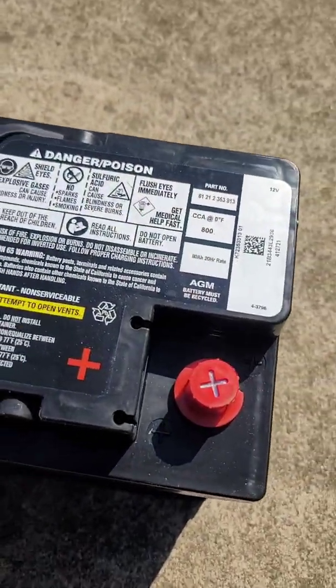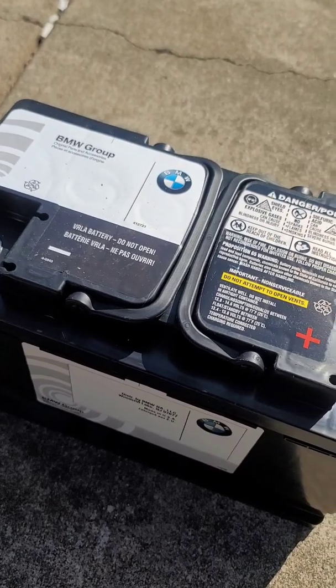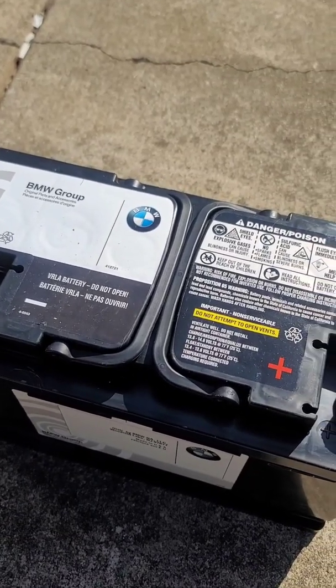Hey guys, I just wanted to touch base with you. The battery finally went bad on my car after all the times it had died and had to be recharged. I went yesterday to the BMW dealership in Nashville. Surprisingly, for a new H8 AGM battery with 800 cold cranking amps, a new battery from BMW was like a hundred and sixty some odd dollars — surprisingly much cheaper than anywhere else around here.